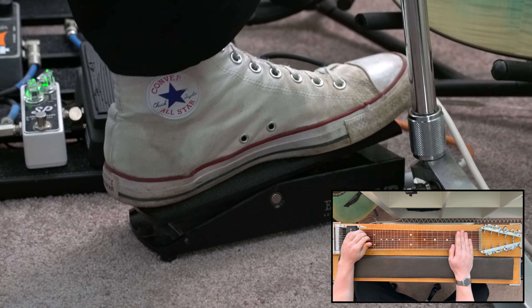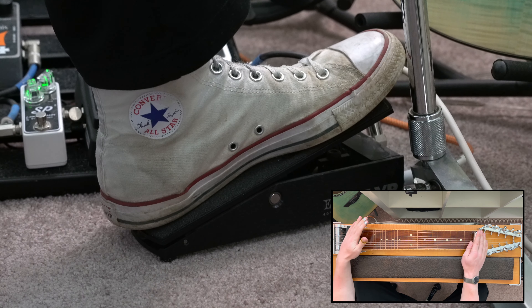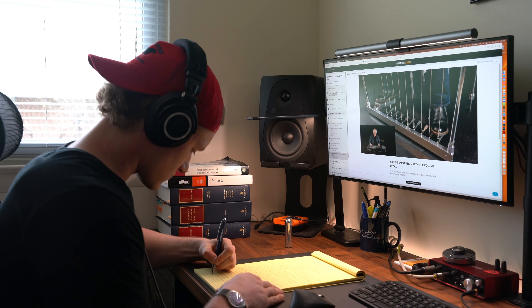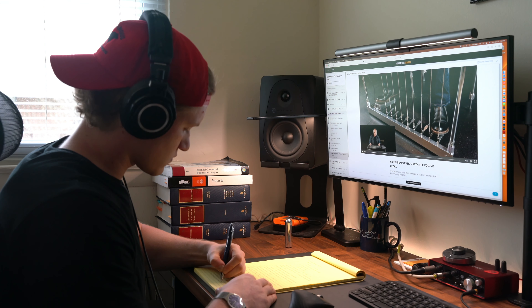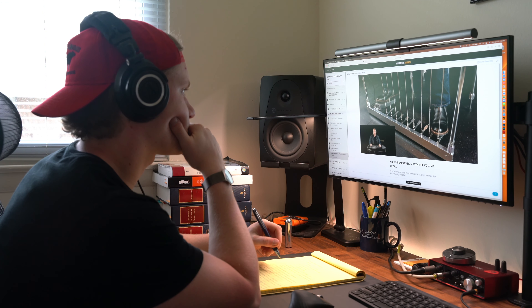The basic volume pedal technique is simple. You back off the volume pedal before striking the notes and swell to the intended volume. Two main volume pedal focuses I'm going to continue to practice are softening the pick attack and trying to keep the volume level even as the note naturally fades away. Both can be practiced by trying to time your swells so they land on the one downbeat at first, then you can target other beats in the bar.